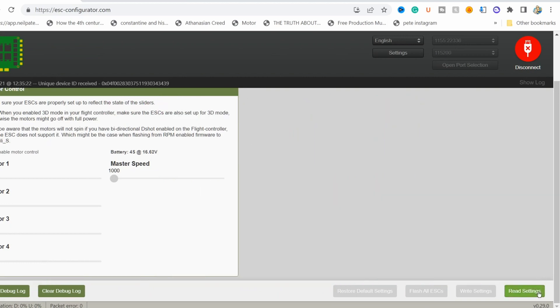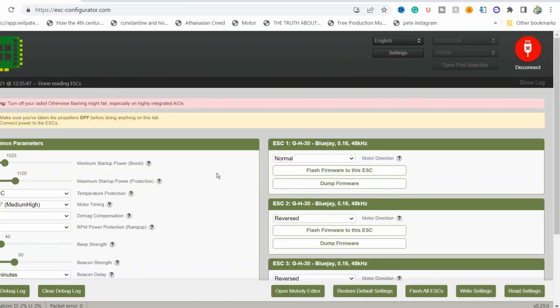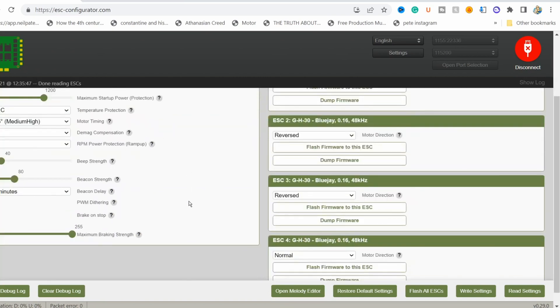After you plug the battery, click read settings. Make sure your radio is not on. Now one thing you can do right off the bat is you can just bump this up — just bump it up, because sometimes there are starting problems if you don't. So just bump it up like mine. That's the perfect amount, because I said so.